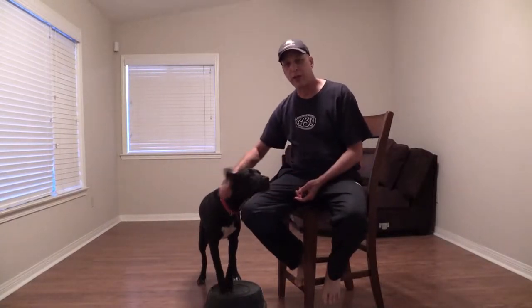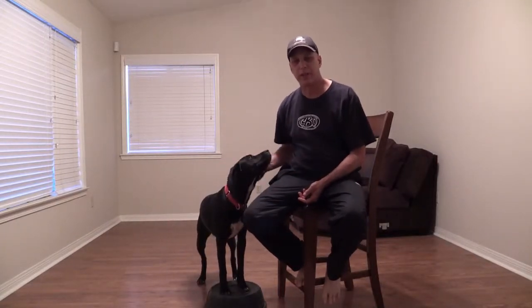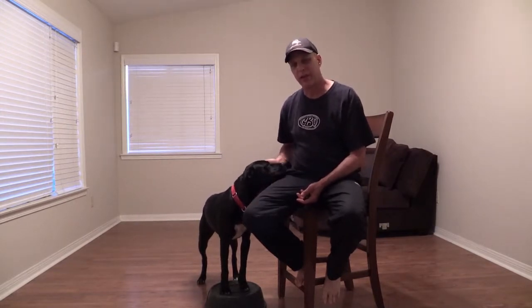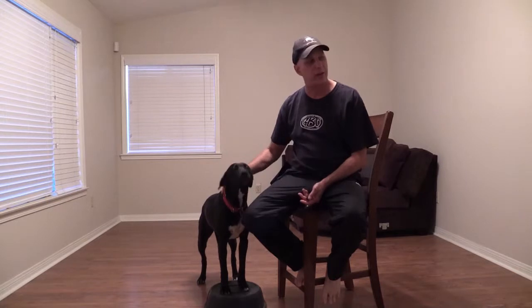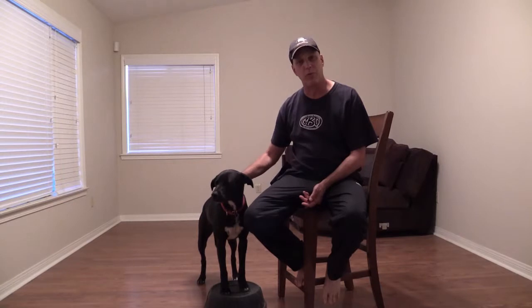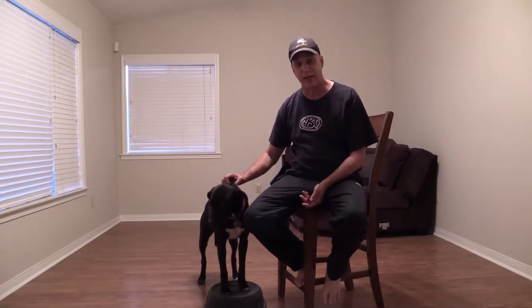Hello everybody, Mark Farashian and Pongo again. We're going to try our best to get a video loaded from this camera. It's been such a pain in the rear to try to figure out how to get that on the delivery of the system. I seem to be able to do it from a YouTube video, but this won't go YouTube, so I can't figure out what the heck to do.